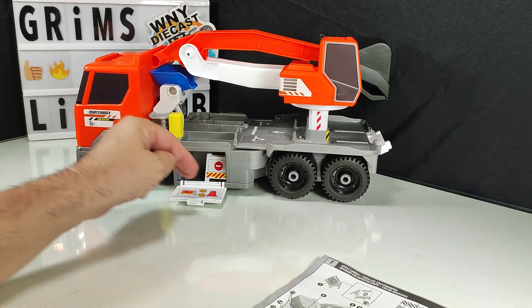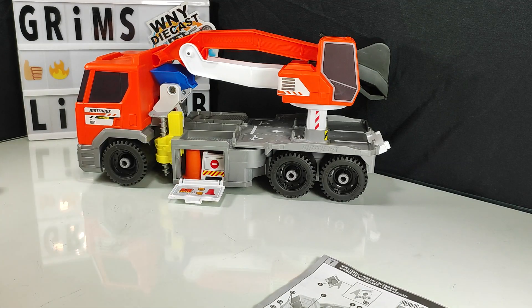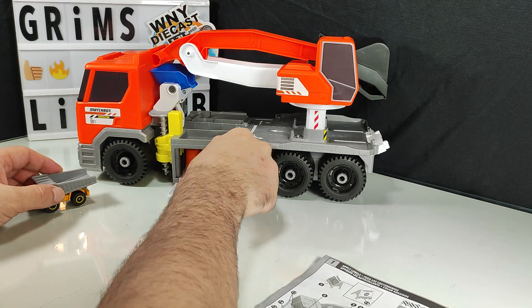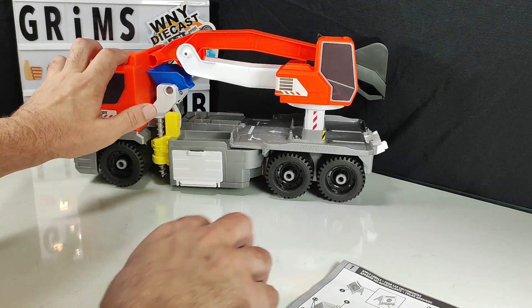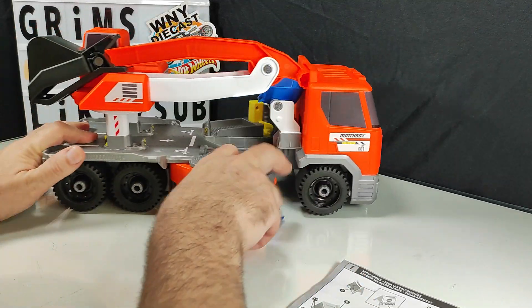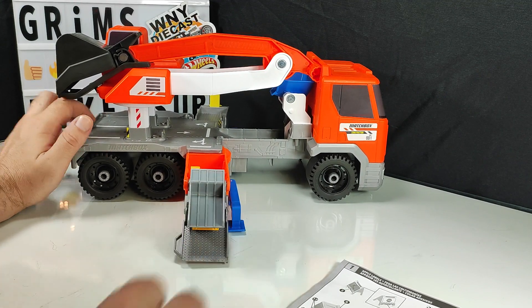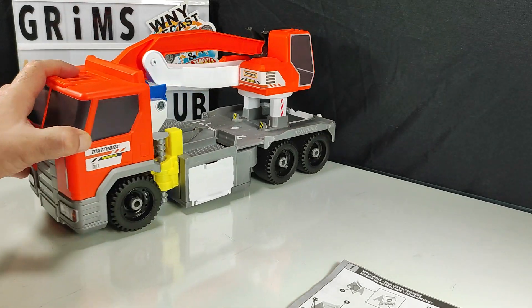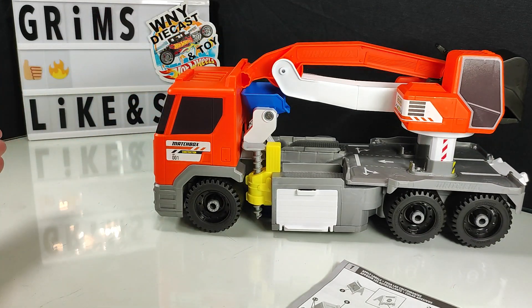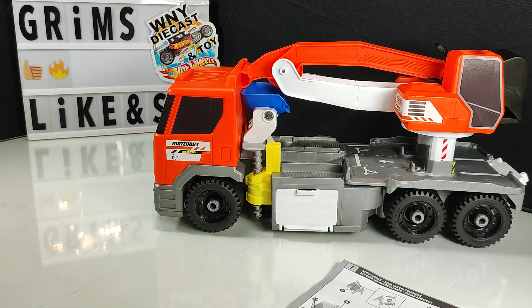Got our little storage compartment — backup storage for our truck. We're packed up and ready to go. Thank you for joining me today. Please like and subscribe. You're all very much appreciated, and I hope you join me again soon.